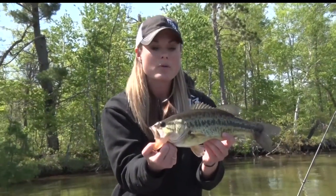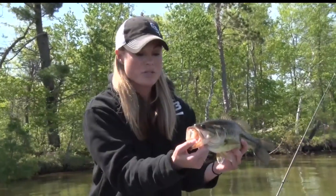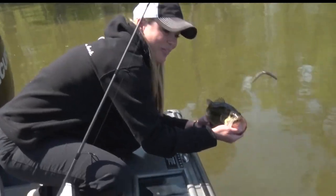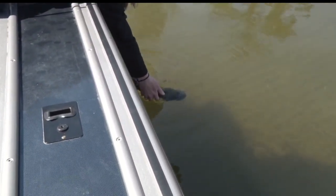Try not to drop them or handle them too much on their body — they have a protective slime and we want to make sure that they're happy and healthy. When releasing them, don't throw them over the side of the boat. Get down and release them gently into the water.